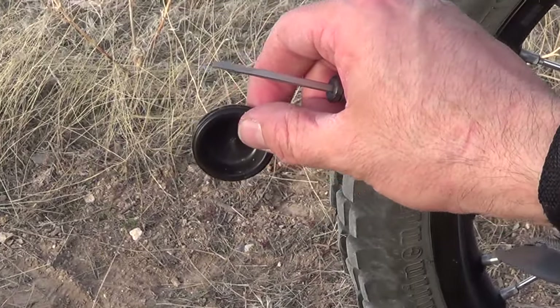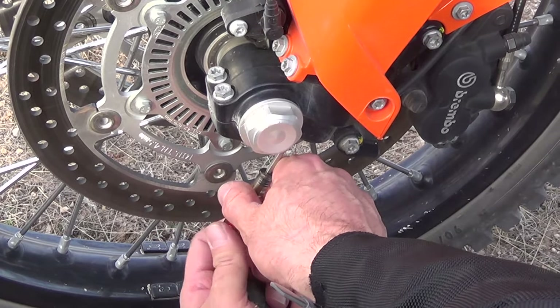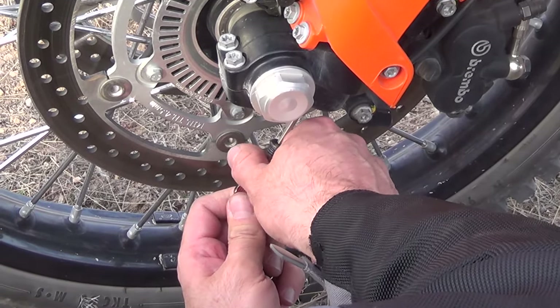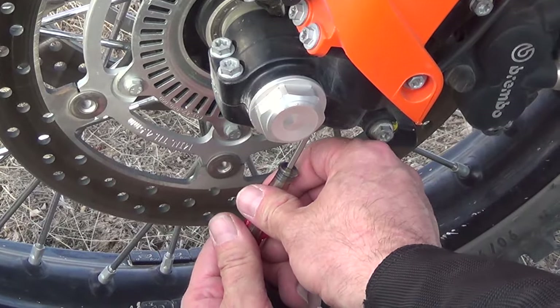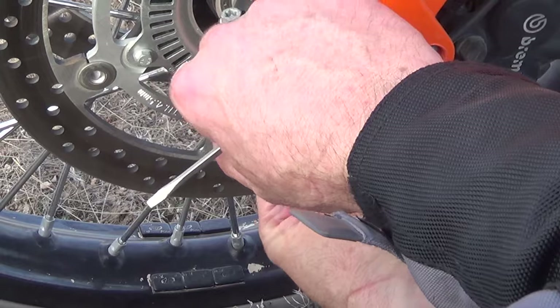Here's the plug. Counting the compression adjuster clicks: 1, 2, 3, 4, 5, 6, 7, 8, 9, 10, 11, 12, 13, 14 — it's 14 out. I'm going to go two out, just to give it a little bit of bleed. One, two. And we're going to put the plug back in.